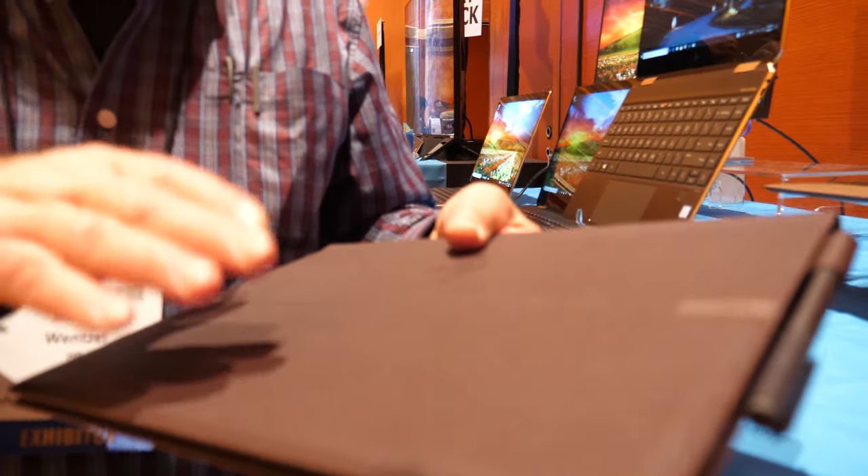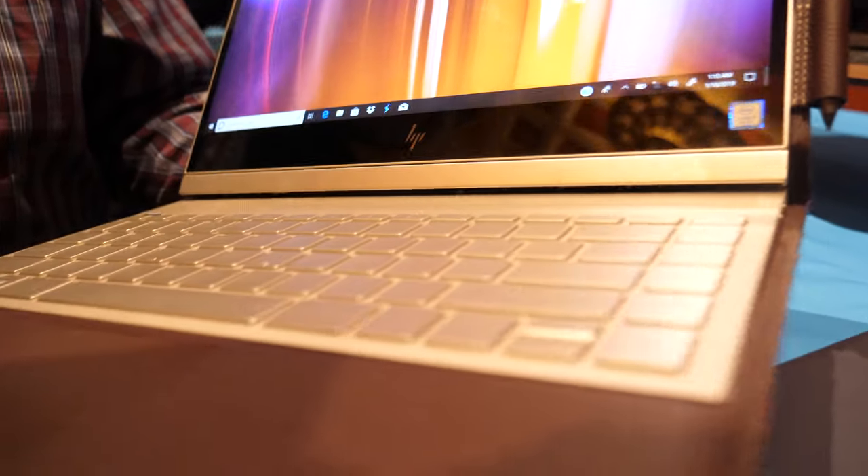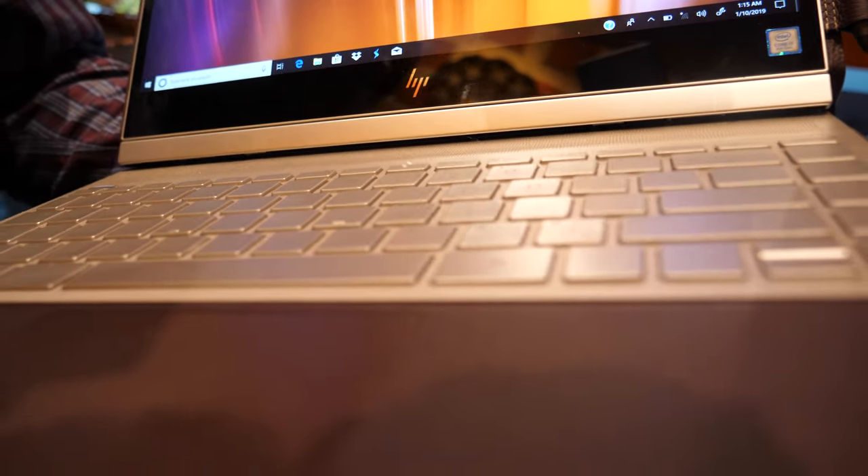Other people have done things like leather covers, but the skin of this laptop is actually 100% full-grain, chrome-tanned leather. It's on the outside, we've got it on the palm rest, we've got it on the display surround.